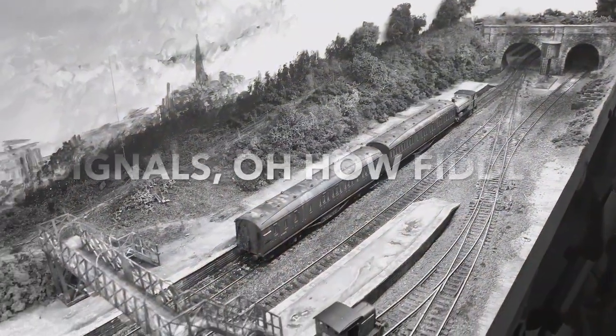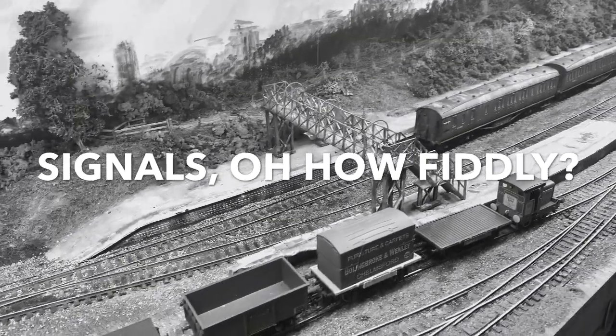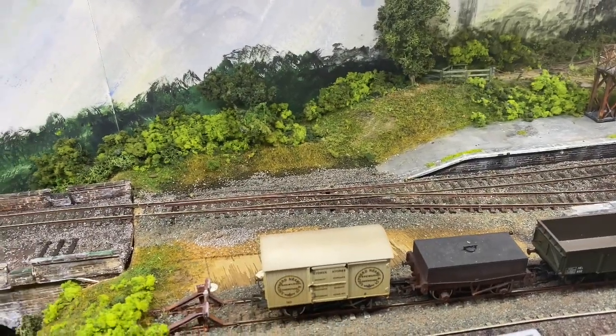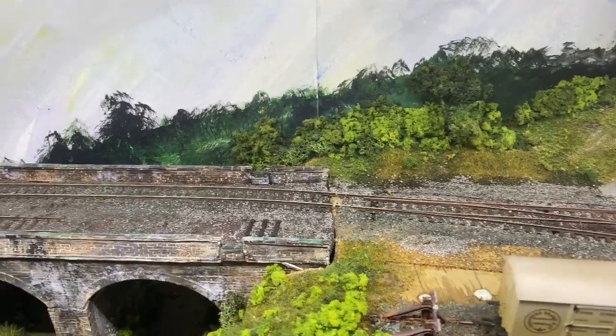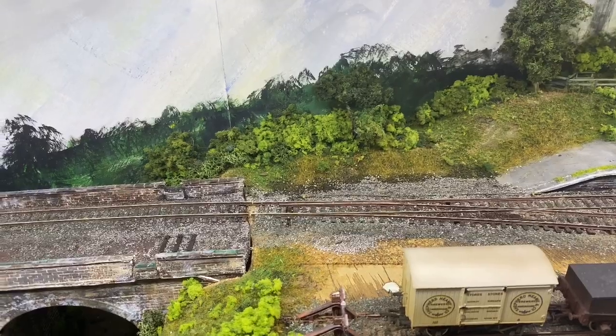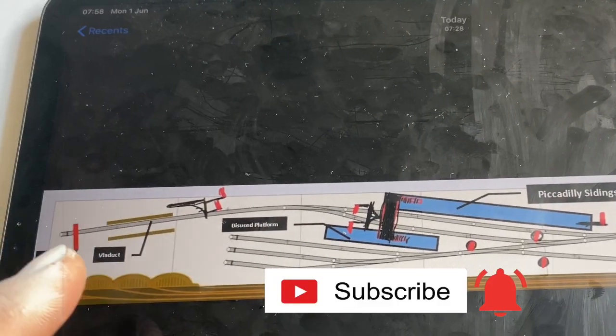Good afternoon everyone and welcome back to Piccadilly Sidings. Today I want to start thinking about signals. If you saw my Facebook post, I asked about what type of signals should go where. I do have some idea of where they go and what type I'd need, but I wanted to double check. About three or four people drew me some plans and I just want to thank you so much for doing that.